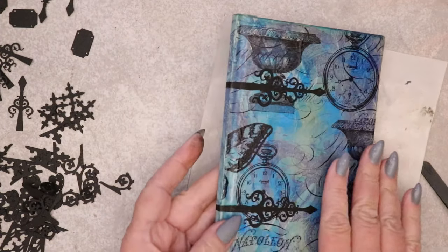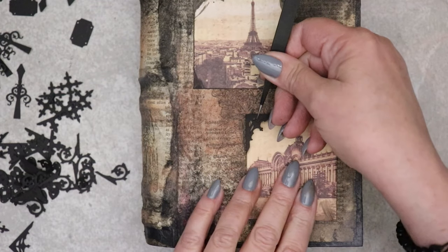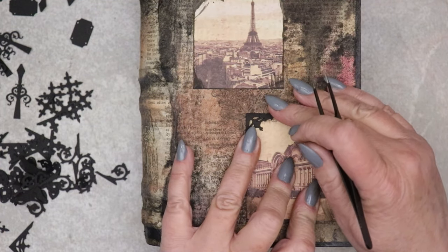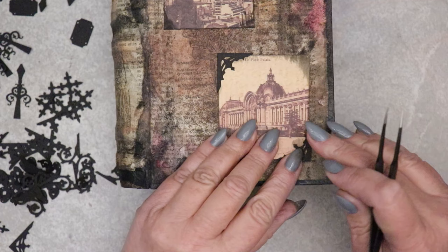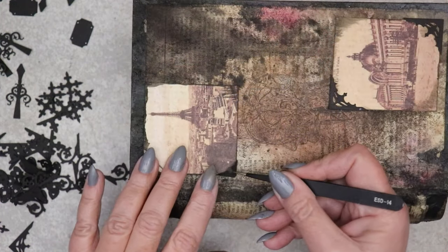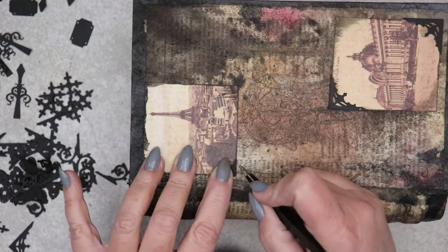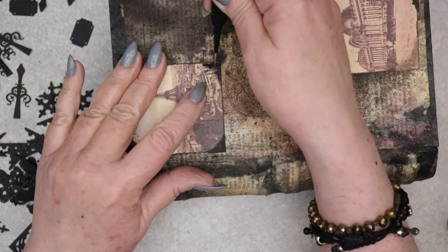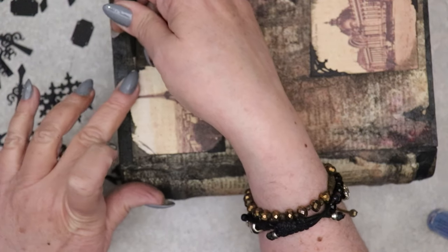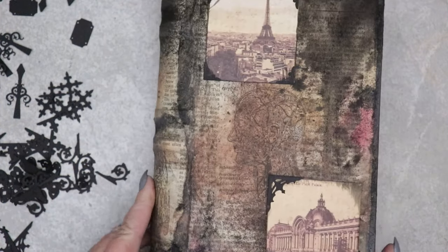I'm using Zig Two-Way Glue to press them into place. There are a lot of these corner elements included, and to play with them, I just cut up some old pieces of scrapbook paper. These corner elements are being used in a similar fashion to photo corners, but they have just a little more flair than the typical designs. I'm gluing them onto each of the four corners of these little antique postcard images.